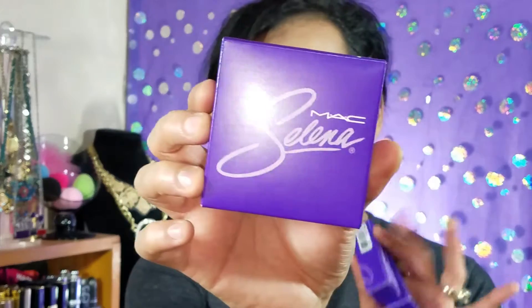When MAC re-released the Selena collection, I really wanted the Bidi Bidi Bom Bom lip gloss. That lip gloss sold out like hot cakes — it sold out so fast I didn't even get to put it in my cart. I wanted two of them — one to keep and one for the giveaway. I thought the lip gloss would be better for a giveaway than Amor Prohibido because a lot of people aren't into bright reds. Amor Prohibido is more of a nude, an everyday color everyone can wear.